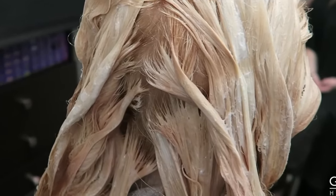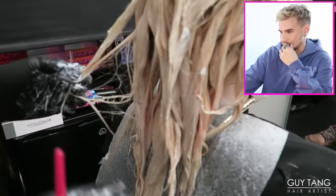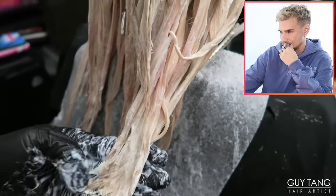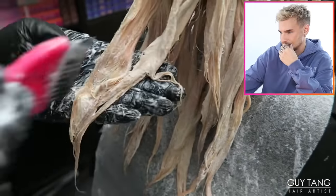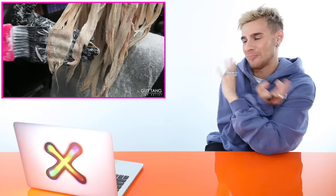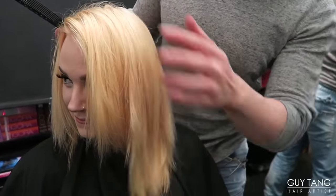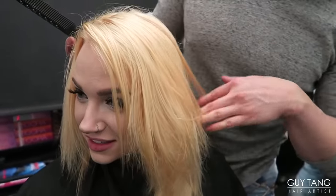He's leaving the ends for last because he does not want to break anything off — he's putting a gentle formula on the ends to make sure they stay, since they're not healthy. He lets it sit in for five minutes, eyeballs it to make sure everything lifts out evenly, and then continues with the Olaplex number two treatment before putting the final color on. He's getting an incredible lift so far and will have a beautiful palette to work with.